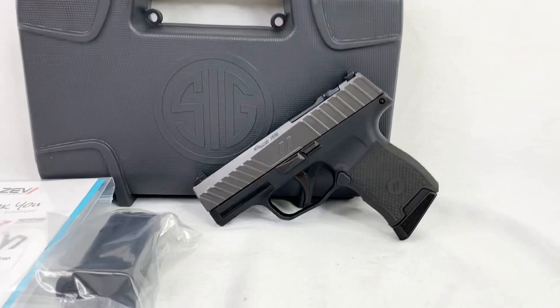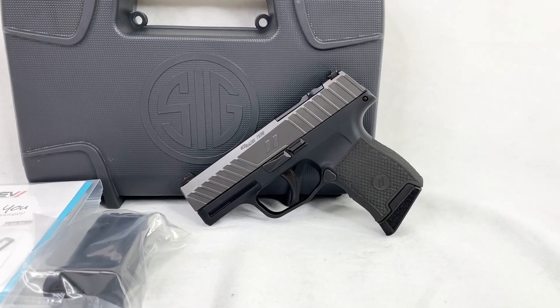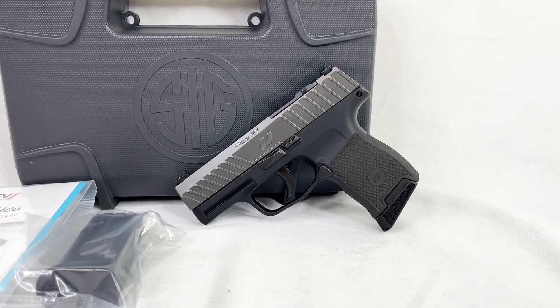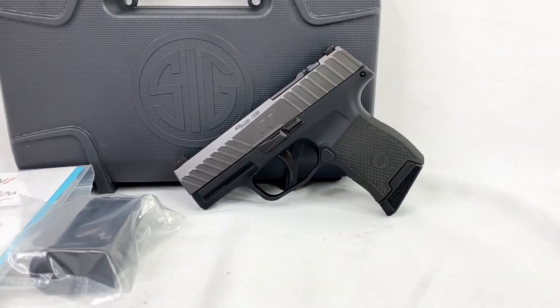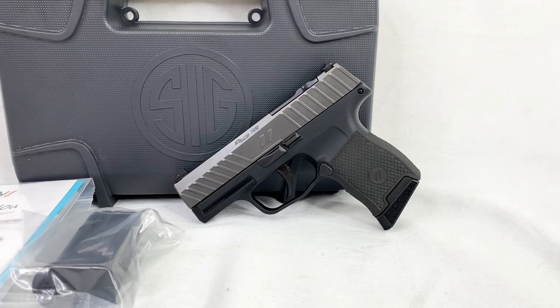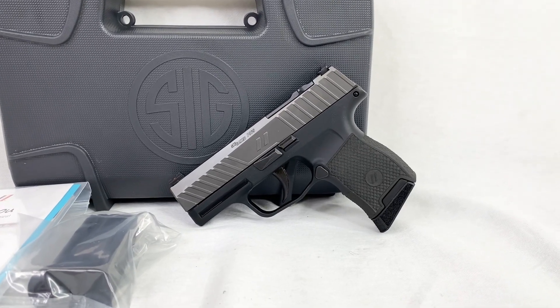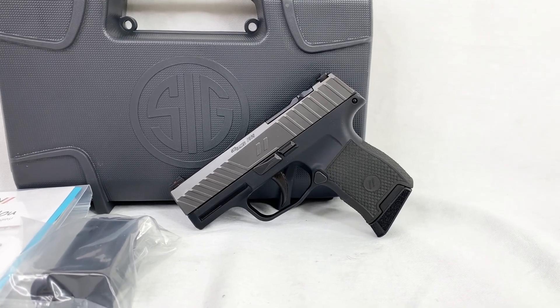This is the Zev Technologies Z365 Octane. It's basically a gun mod from Zev of the Sig Sauer P365, so it's got some Zev upgrades. I figured we'd run over them real quick and allow you to get kind of a feel of the gun — a quick look — and maybe that helps you make a decision going into the future.